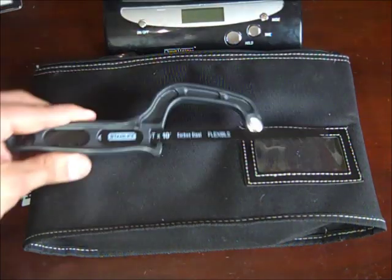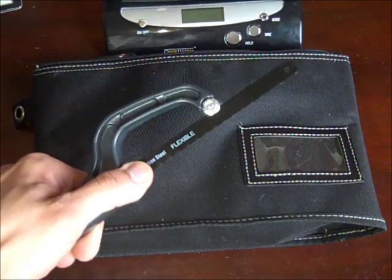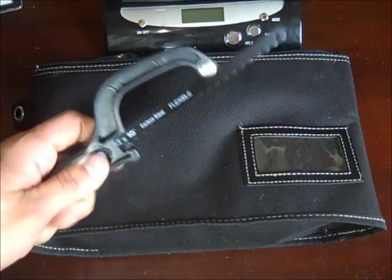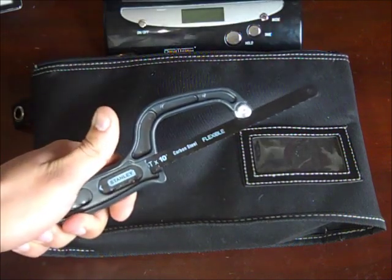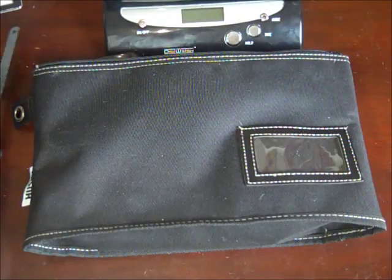The first item is a little mini hacksaw — it's a Stanley, around $3 at Walmart. I'll probably include an extra blade in here. I would also probably include WD-40 to help lubricate. This would come into play if I was in an earthquake and trapped under some kind of piece of metal and needed to cut through it.